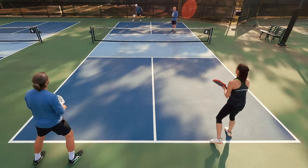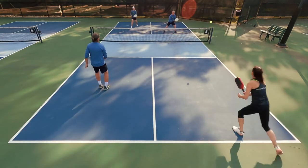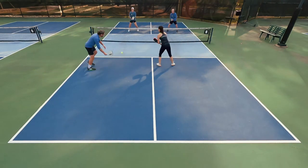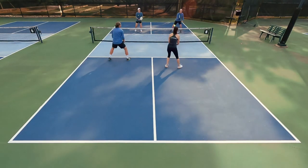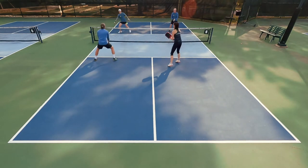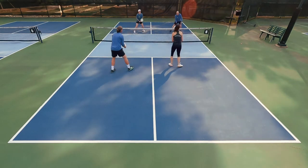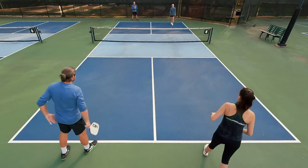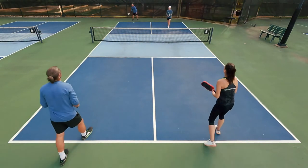Where that stood out to me the most was when I was on defense — when I was put under pressure, especially when I was on the back of the court and my opponents were wailing aggressive shots at me. I felt like I was getting balls back that I had no business getting back, and the balls were dropping optimally short inside the kitchen. They were effective shots in and of themselves, and it gave me that time to get back and reset.